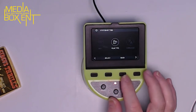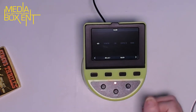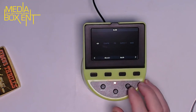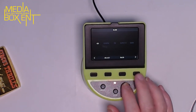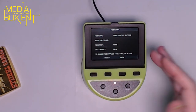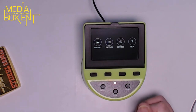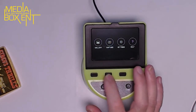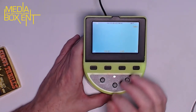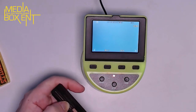Going back to settings and film type, let's select slides. The options are 135, 126 pack, 110, super 8, and 8 millimeter. I have an 8 millimeter super 8, so I'll select super 8, confirm the film type, and press home to get back. Now let's go to capture and insert the super 8 film into the track.